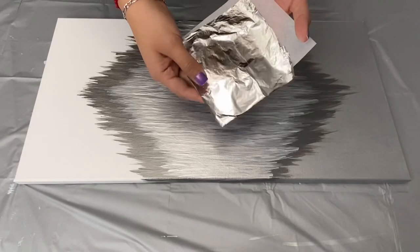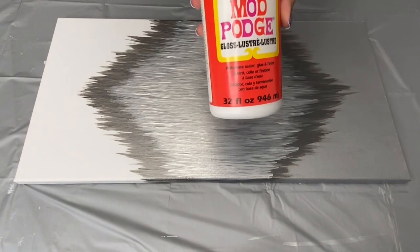Once my paint had dried, I used the silver leaf sheets and I glued them on with Mod Podge in the center of my diamond.